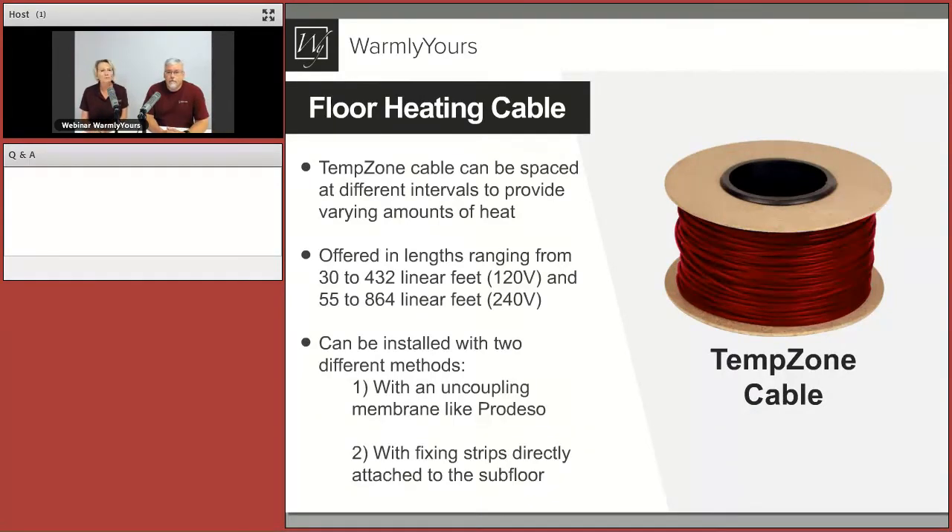This is the star: the TempZone cable. These products only — we have many TempZone products, but this is cable only. It's becoming very popular with installers who are naturally curious about the best way to install it, how and when.